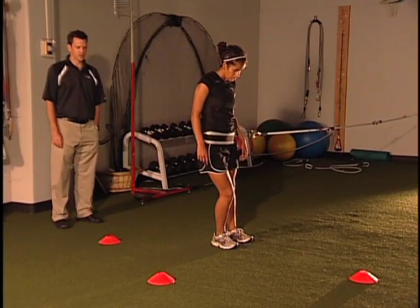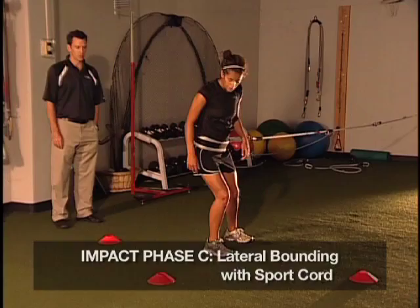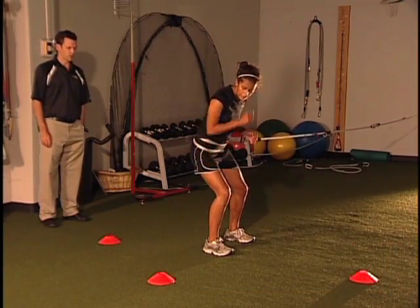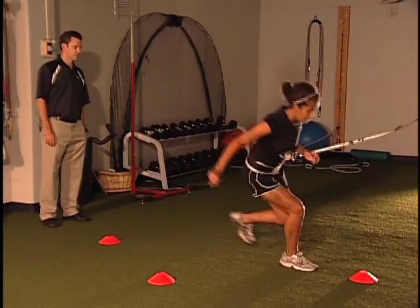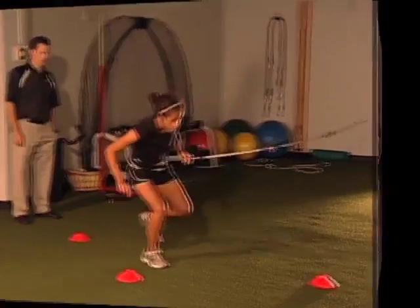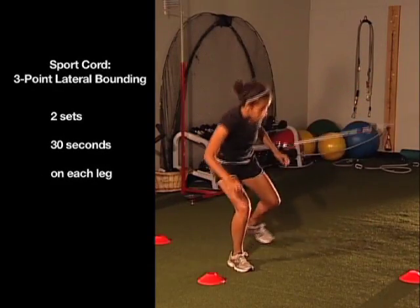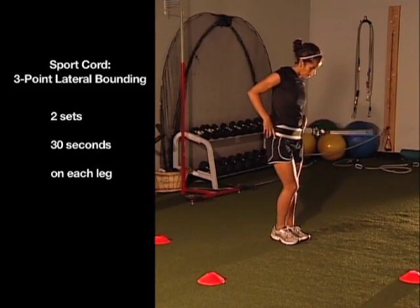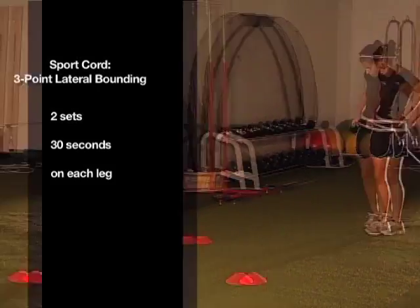In phase C, we begin to do the lateral bounding exercise with the sport cord — three-point lateral bounding with the sport cord for resistance. This really focuses on power, so you're going to drive to that first cone with a soft landing. Same landings we've been talking about all the way through the program. Driving off that left leg — this really challenges balance and core stability throughout the exercise. After she's done the desired sets and reps, we repeat this driving off the other leg.